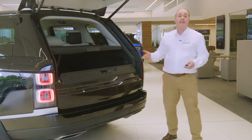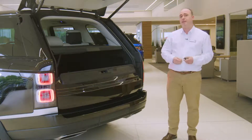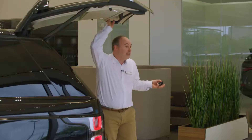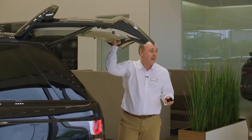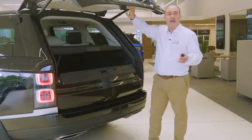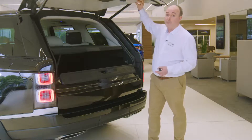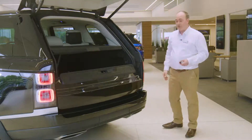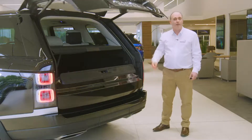It'll fold up automatically when the powered tailgate closes. If you wish to adjust the height the tailgate opens to — if for example you have a garage with a low ceiling — reposition the tailgate to the desired height, hold the button on the back of the tailgate until you hear a beep, and this will store the height to memory. So long as the smart key is in your pocket, sweeping your foot under the rear corner of the car will trigger the tailgate to open or close.